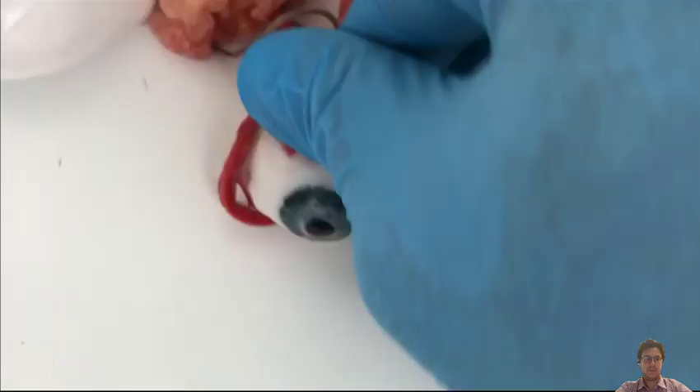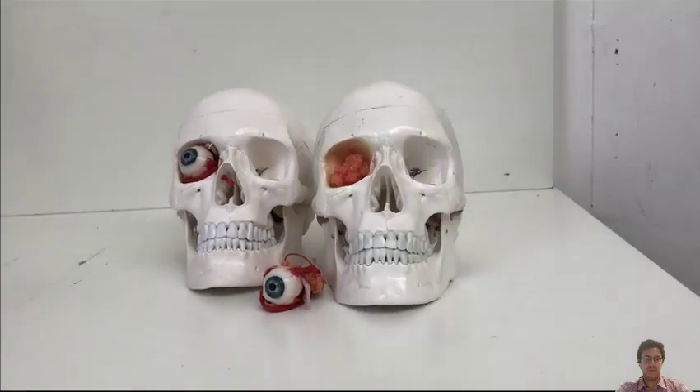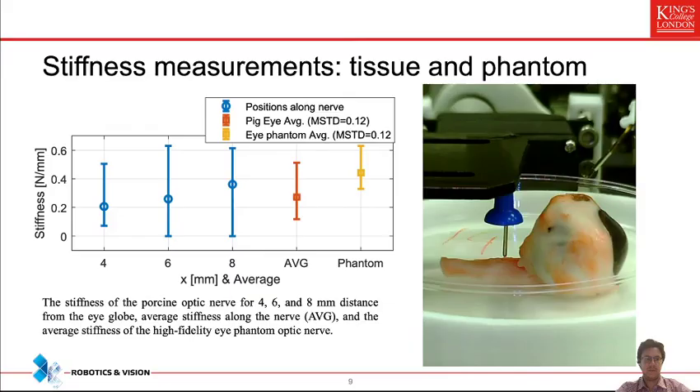Looks are one thing, but conformance with normal biometric characteristics of the eye — particularly the stiffness of the optic nerve — is very important. We characterized the phantom properties by measuring optic nerve stiffness on porcine eyes using a blunt needle, recording forces and displacement, and compared this with the stiffness of our phantom. They are more or less in agreement, meaning if we can manipulate and perform an incision in our phantom with regard to its optic nerve, we are performing at least as well as with a porcine eye.